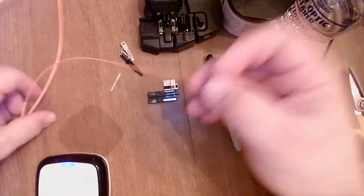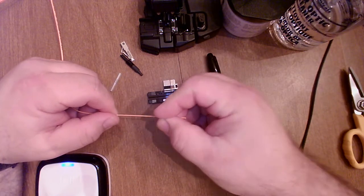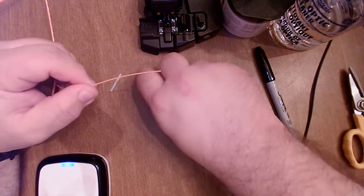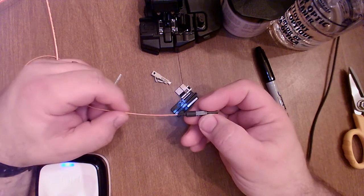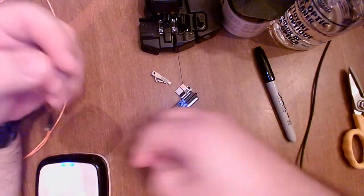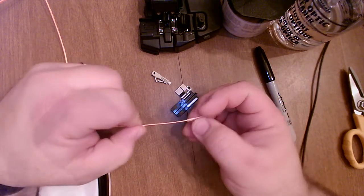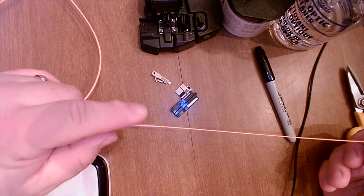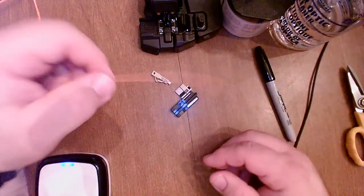Before I strip the buffer off the fiber, I need to do a couple of prep steps. First, I need to load the strain relief boot onto the fiber — once I've done all the prepping I can't load it on afterward. I learned that the hard way. Then I also need to load the splice sleeve. After I cleave the fiber, load it in the splicer, and fuse it onto the connector, the splice sleeve will slide over the splice area, and the heat shrink tubing inside will get shrunk around that splice for protection.